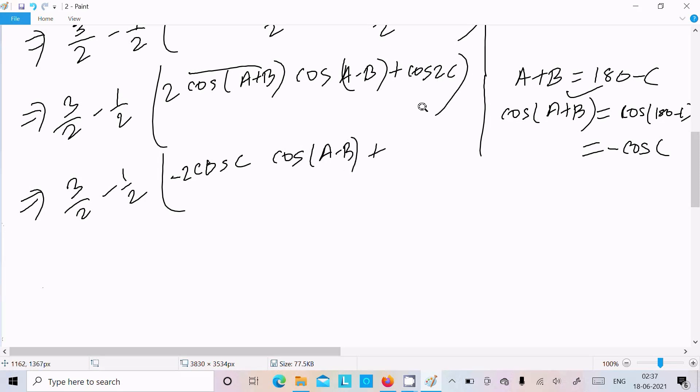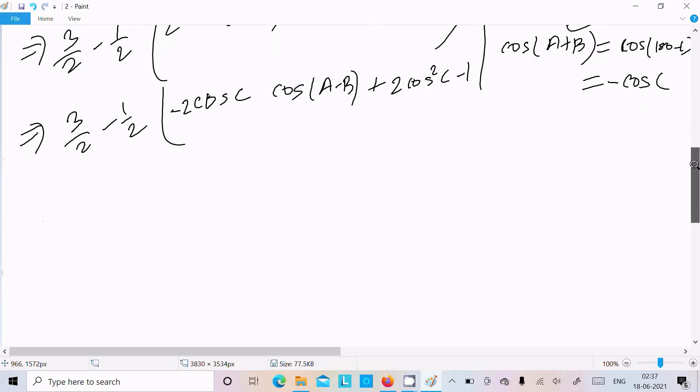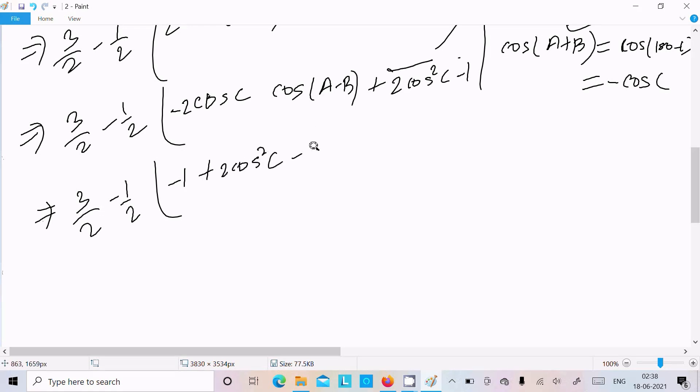Now use the formula for cos2C: that is 2cos²C - 1. So writing 3/2 and here minus 1/2, then minus 1. After substituting cos2C = 2cos²C - 1, we can write the terms: + 2cos²C - 2cosC·cos(A-B).